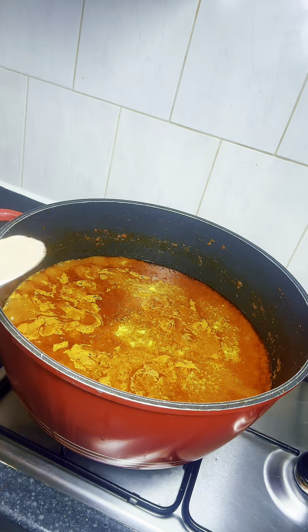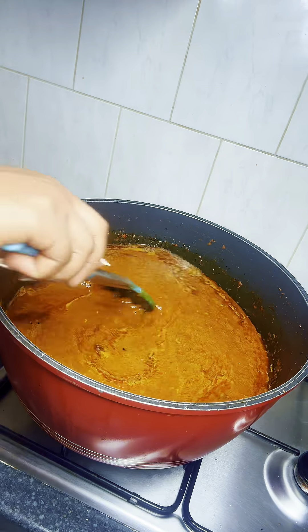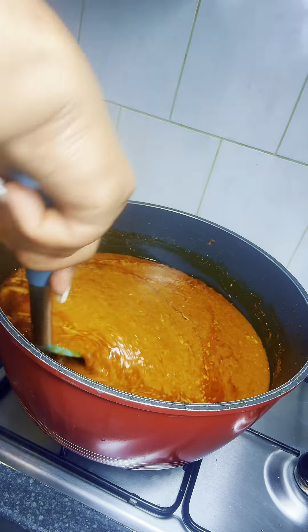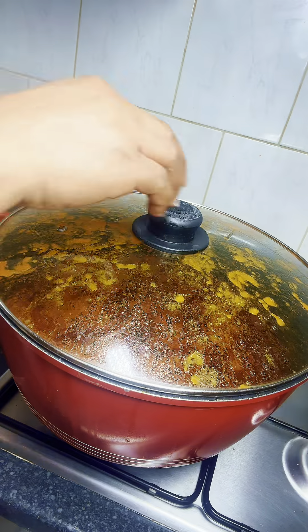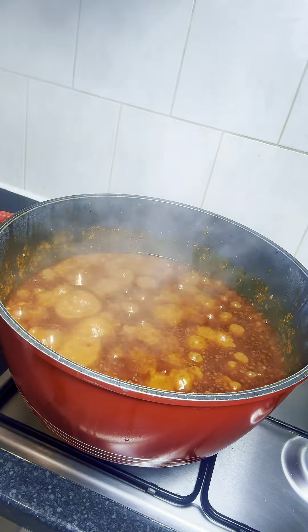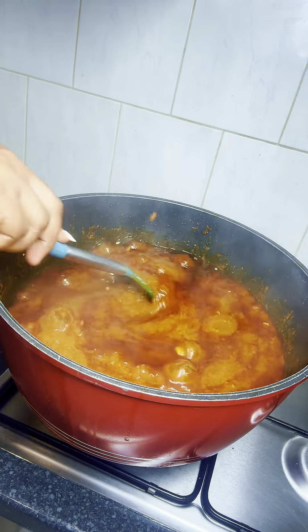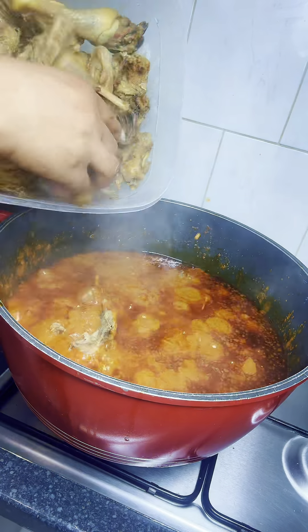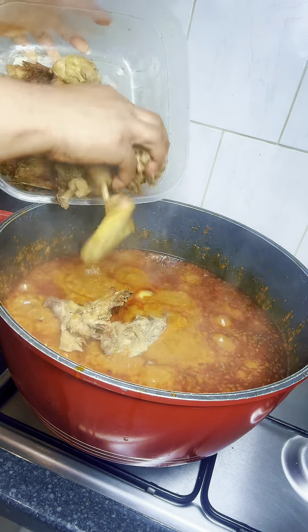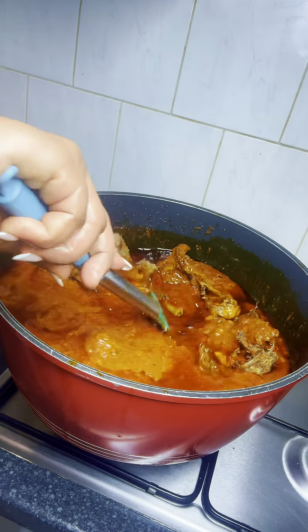And one spoon of grated nutmeg, then I'll continue giving it a stir. After stirring, I'm gonna cover it to cook for at least 10 to 15 minutes until the oil floats on top. After 15 minutes I checked and the oil has floated on top. At this point you need to reduce the heat of your stove because of some hot splashes.